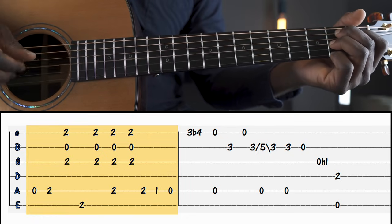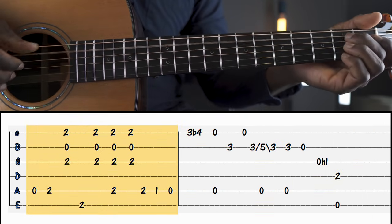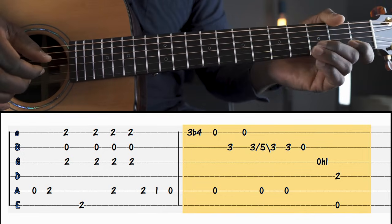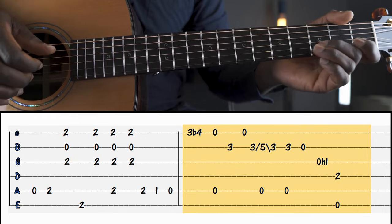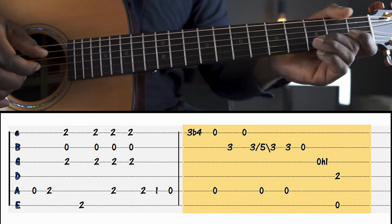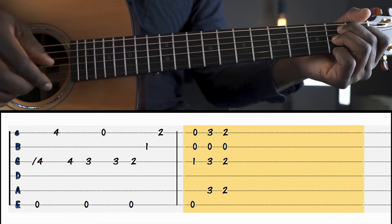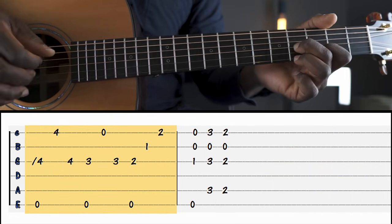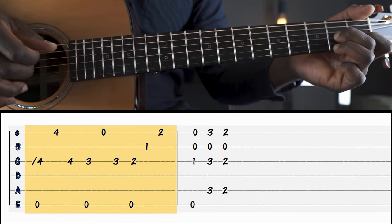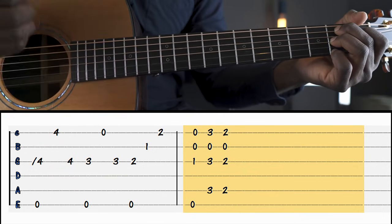And then back into our E, into a B7, down to an A, and this lick here — I'm sliding up and down from three to five, back down to three. And keep the bass going while you're playing the lick. And then back to these diminished seventh chord shapes, but we're going to pick them this time round. This is a B7 chord shape moved up a fret and then back down again. And I'm just giving a little rake here.